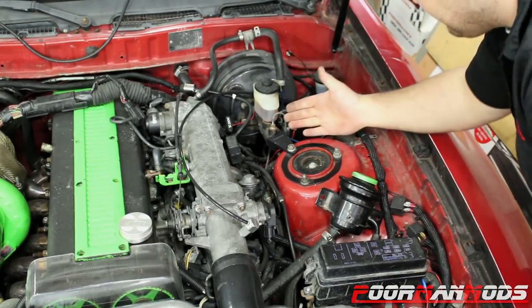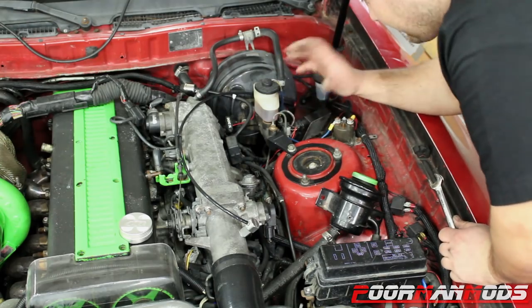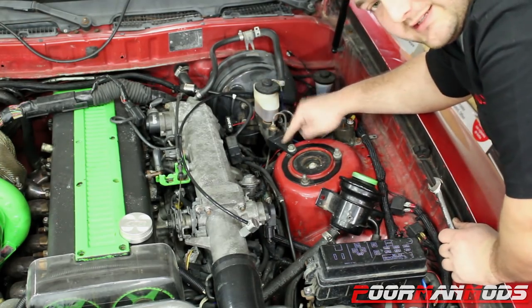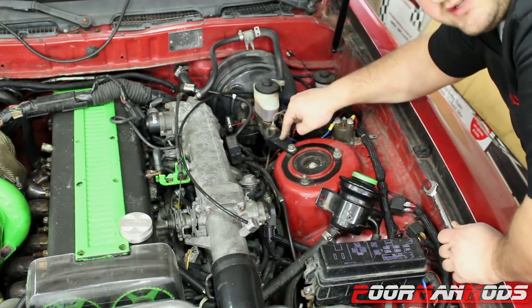She's tightened. Now obviously you can buy these, you can weld this somewhere, but this is kind of like a bolt-on solution — no welding required. This is a legit poor man mod; this cost me zero dollars and zero cents to make, just needed a drill bit. And now I'm going to show you what the master cylinder does with this brace on.